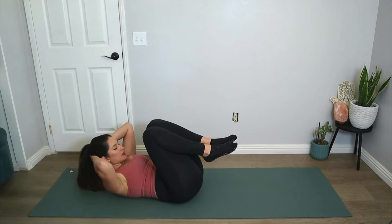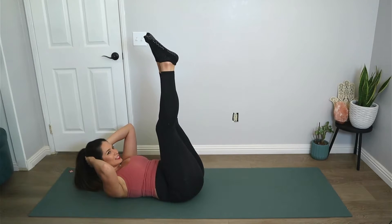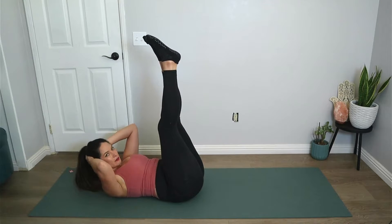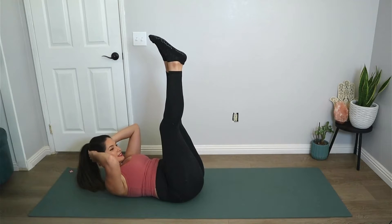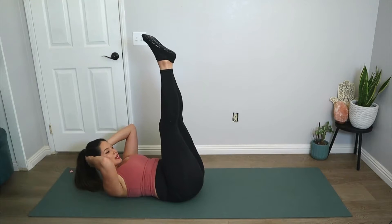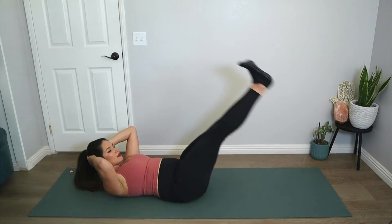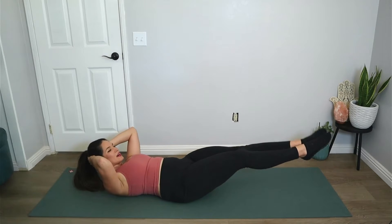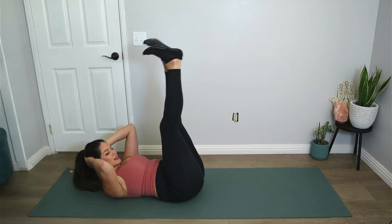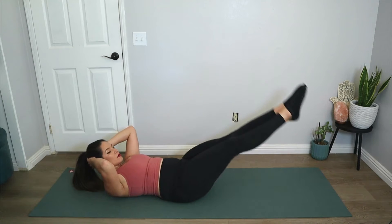Hug the knees in. Now this time we're going to support the back of the head with the hands. A lot of people barely touch the back of their head, but if you press the head into the hands and press the hands into the head, you'll feel a lot more support and engagement. Keep your legs lifted, lengthen your legs as much as you can, lower the legs down on the inhale, exhale flex the feet and lift it up. Repeat — inhale to lower, exhale to lift.